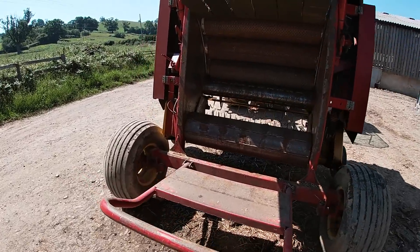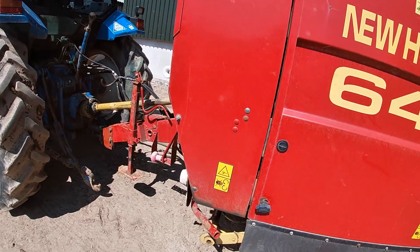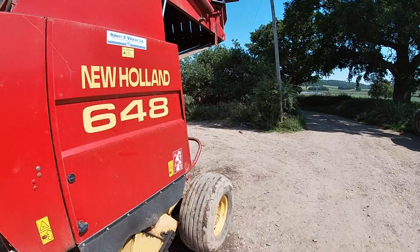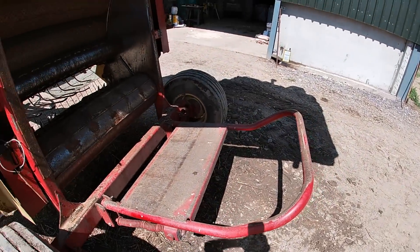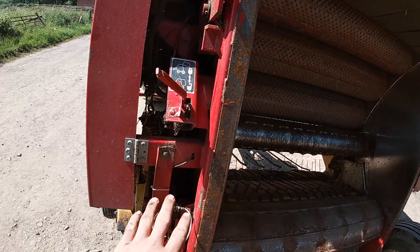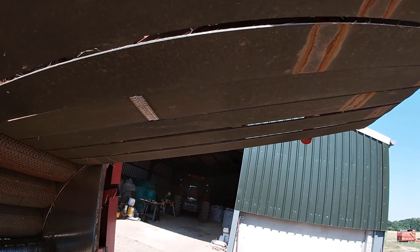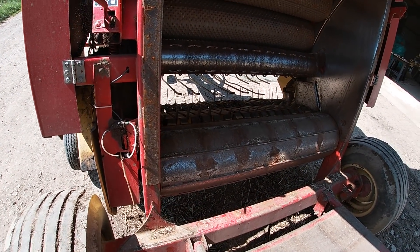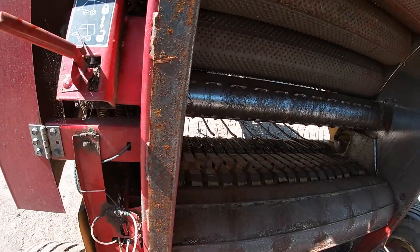I've just taken the baler out of the shed, got the PTO hooked up and just run it before I grease it and oil it up. I like to give them just a little bit of a run to free anything off that might be stuck. I've put the safety catch in — this will stop the top from going down on the baler. Something that is crucial when working with balers — always make sure you fasten it up because things go wrong.